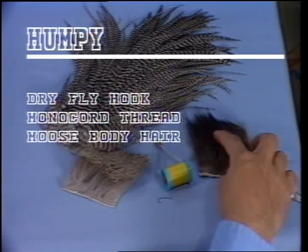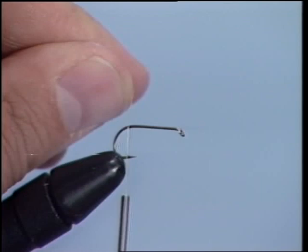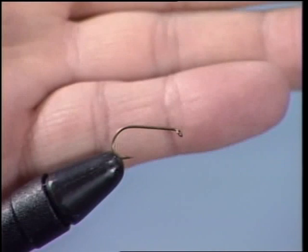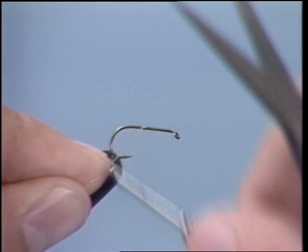Grizzly saddle hackle for the larger flies, and grizzly neck hackle for the smaller flies. Now we place the hook in the vise. Notice the end of the point there. And now we're going to lay down our thread. It's important that the thread end at this point, at the end of the barb. Now notice the bend of the hook to the eye of the hook — that's the shank. This proportioning will make sure that you have a proper wing and tail that will balance out.